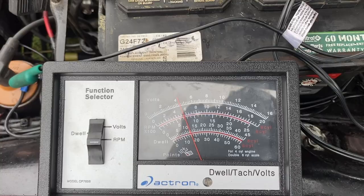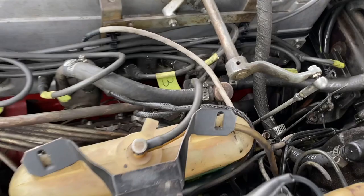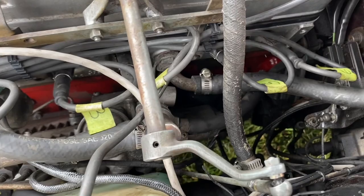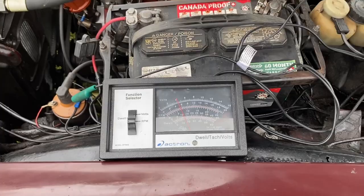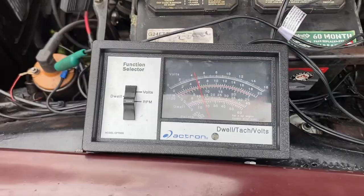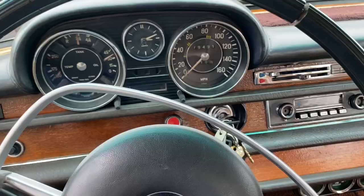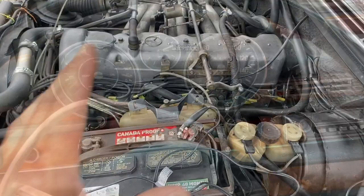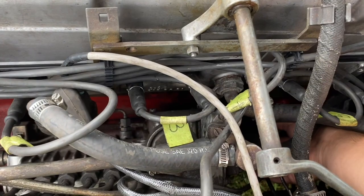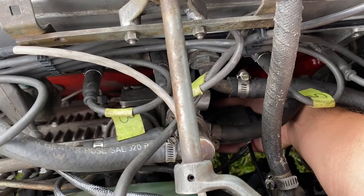Same thing: we're going to bring this to 750 by turning that knob, then turn the car off and go three more clicks back. Now it's getting less fuel again. Start the car - RPMs dropped a little - so we add a little more air to get back to 750. Then turn the car off again and go three more clicks back. We keep repeating this process.